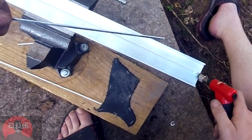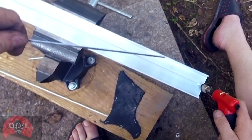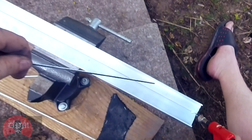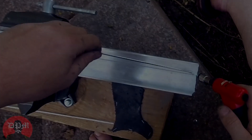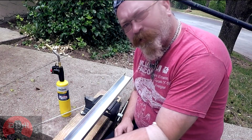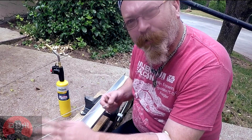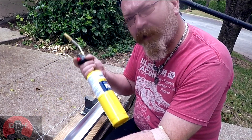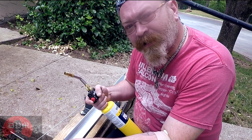This little torch just may not be enough. Everything I've seen, they're using the big torches — I may have to get a big torch. So as I found out, that little torch just wasn't doing it, so I went and got a big dog and we'll see how this does it.